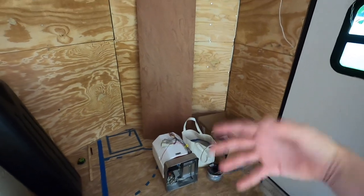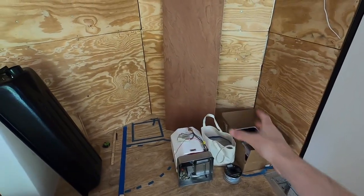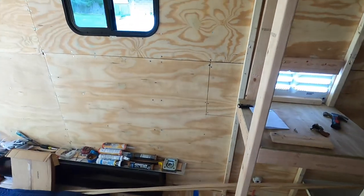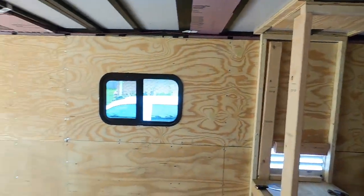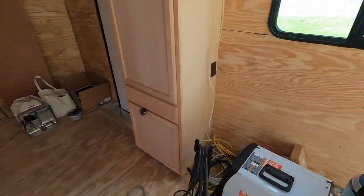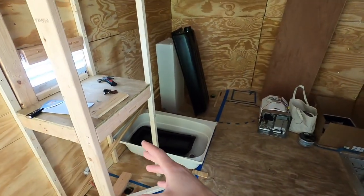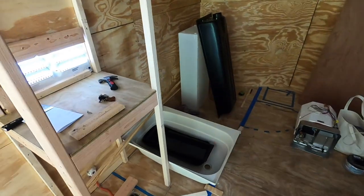Once the cabinets are in we can put in the sink and the stove and figure out the plumbing for that. Once that's done we can start doing the siding, and when the siding's done we get the roof on — the roof's gonna have our permanent lighting — and then once all of that's done we can put in the floor. Lots to do, but today's part two of probably a three-part series for the refrigerator, as the refrigerator doesn't get here until tomorrow. So let's get going.